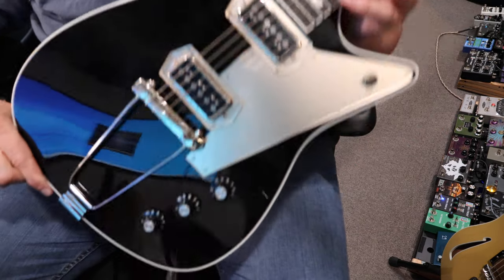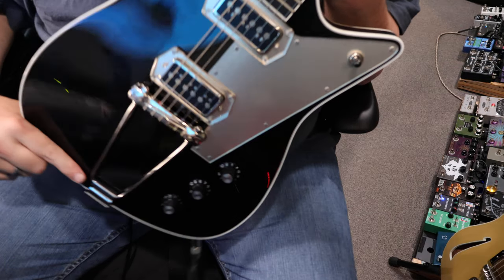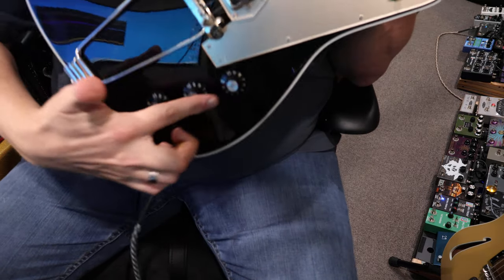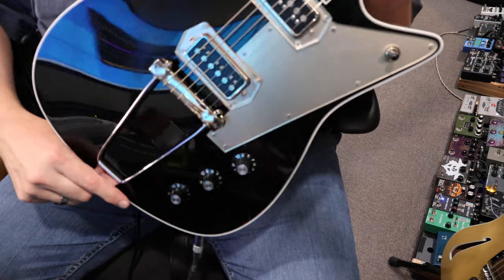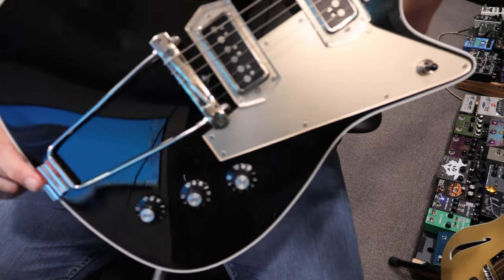All right, here's a little demo of my Frank Brothers. We've got two TV Jones T Armin pickups in here. We've got a volume tone tone control, and then you've got the killer bridge setup — just the bridges that they make are absolutely awesome.